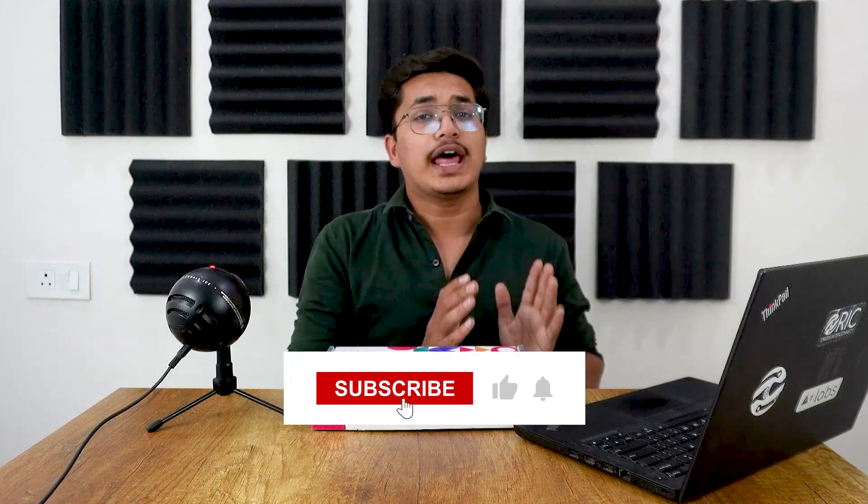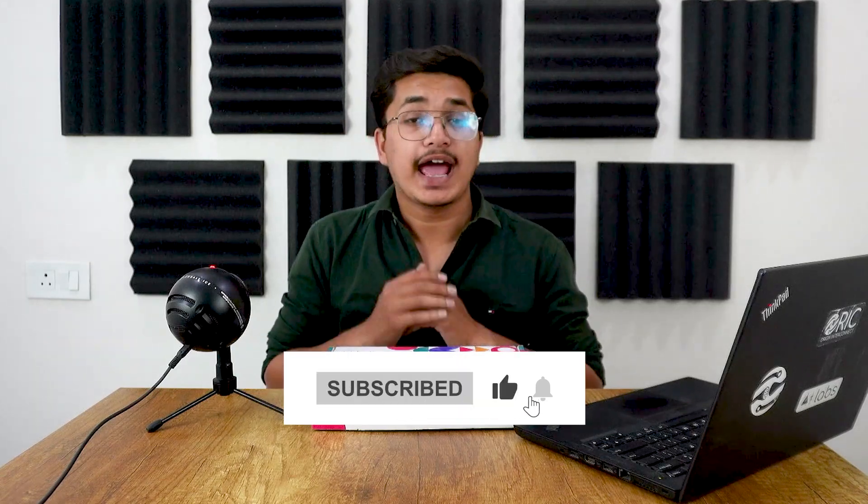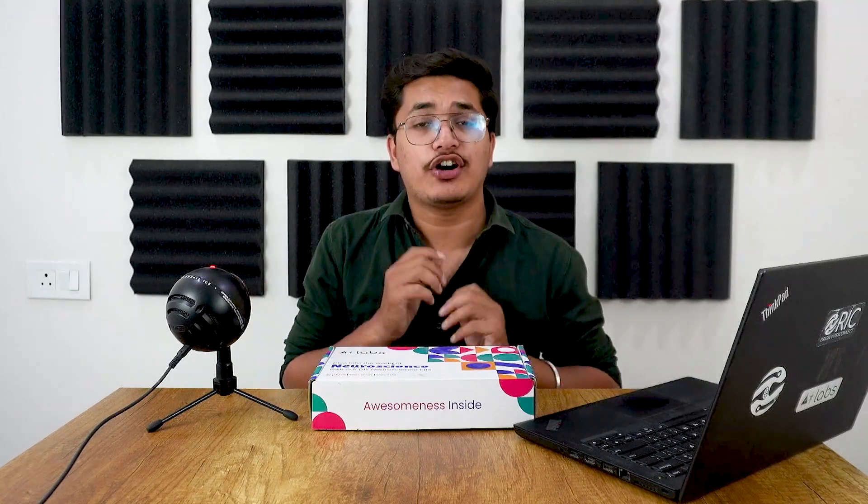That's all for today's video. If you find this video valuable, don't forget to like, share, and subscribe. And as always, if you have any questions or want to share your projects, do so in the comment section below — we love hearing from you. Thanks for joining us in this exciting journey of DIY Neuroscience. Until next time, keep exploring, discovering, and innovating the amazing possibilities that await you with our DIY Neuroscience Kit. See you in the next video — bye-bye!